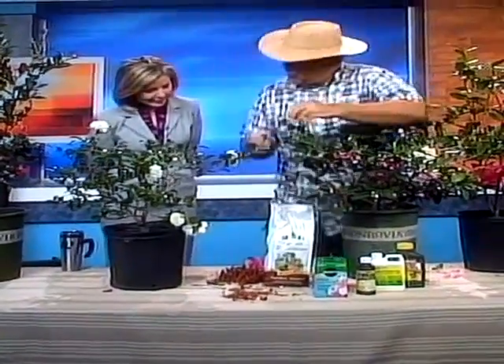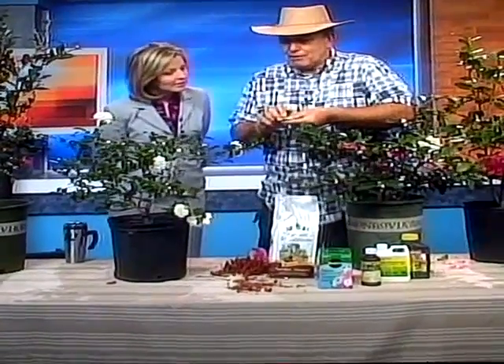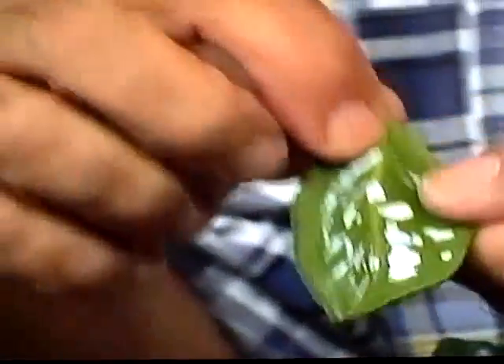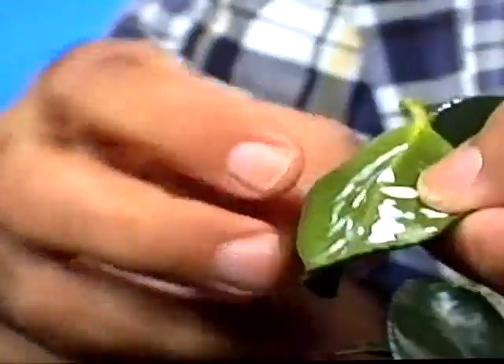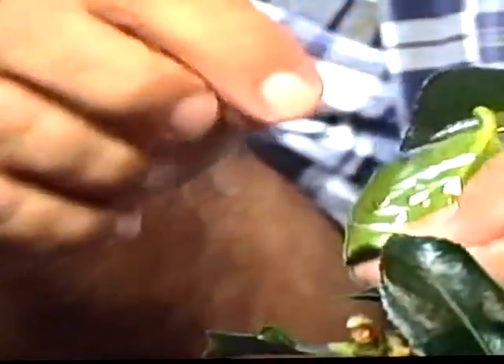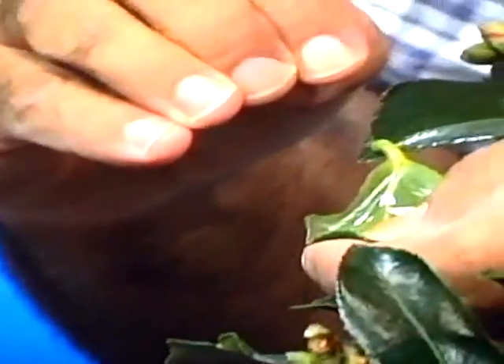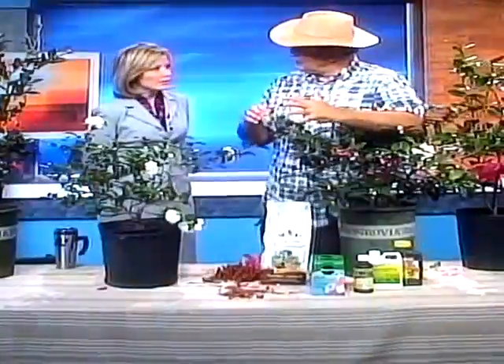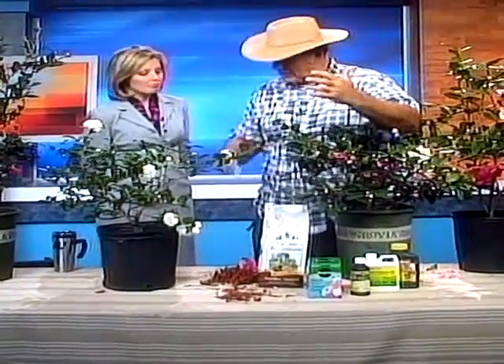Some of the problems you're going to have: on the bottom of the leaf you're going to notice scale — tea scale actually. That's going to cause them to lose the leaves early. A little bit of systemic drench — Merit — will be very effective. One application a year and you're good for the rest of the year.